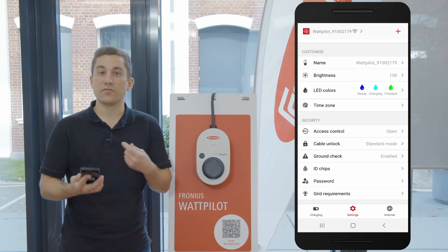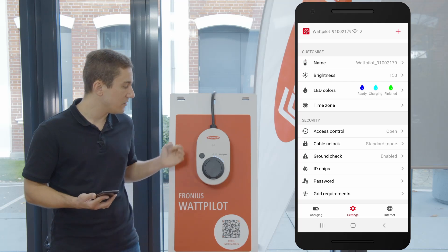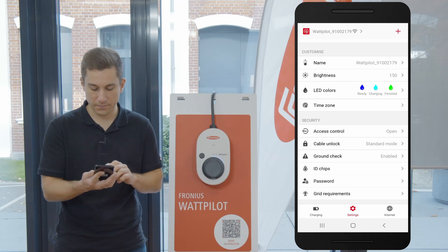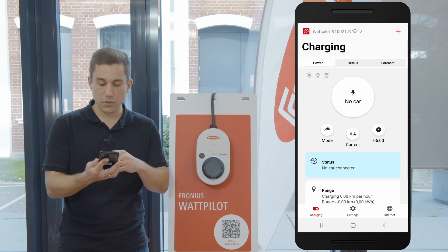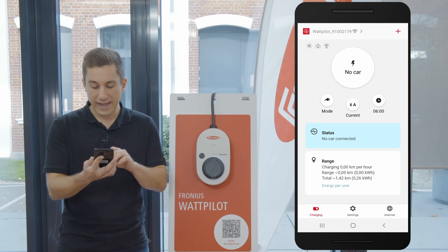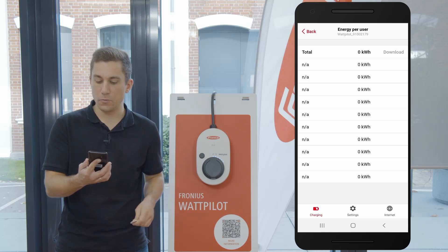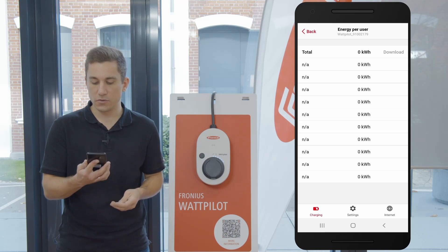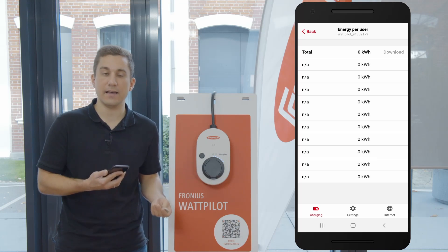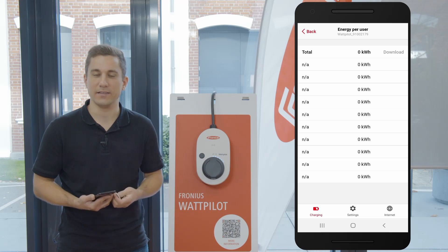What we can also do is download the results for each and every RFID chip and each and every user. To download the results, go back to the Charging page and then scroll down to the Range section. There you will find Energy Per User, and when you click on it you can download the energy values from your device as a CSV file, for example to review the specific energy values of your Wattpilot device. Thank you.